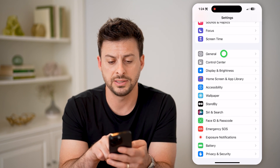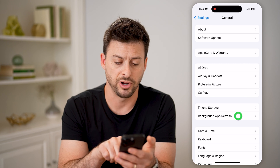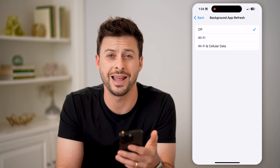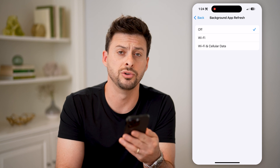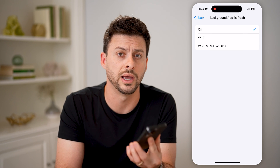Now another thing: let's tap on General. If we look down here, you can see Background App Refresh — tap on that and make sure that this is turned off. Essentially, this will prevent any apps from operating in the background while you're using your phone, and again, this helps to save your battery life but also helps to cool down your phone.